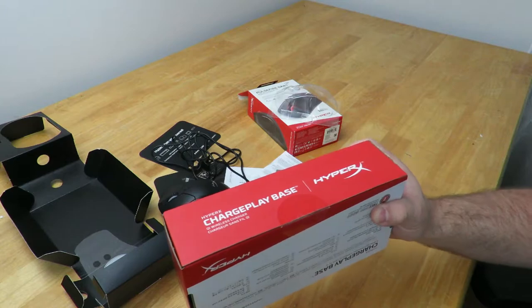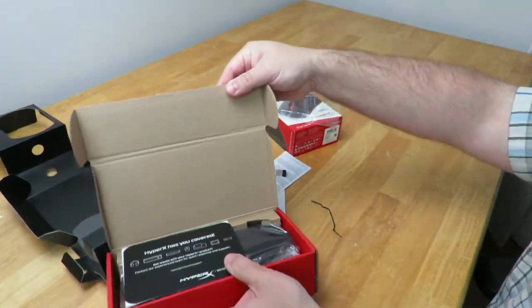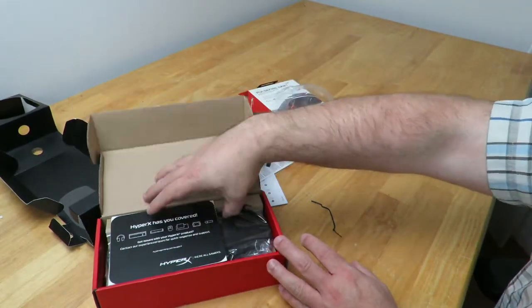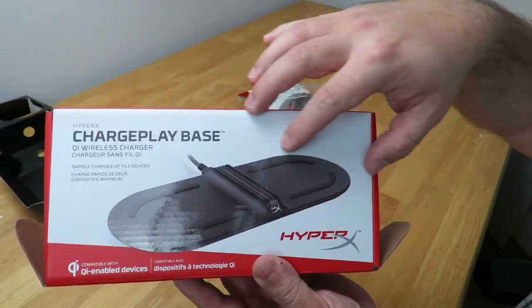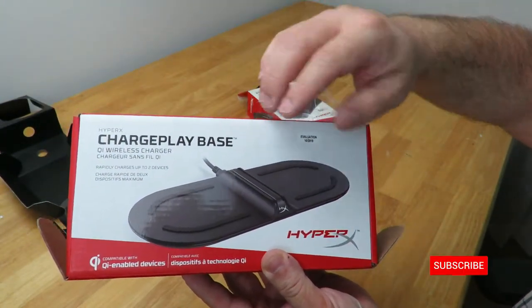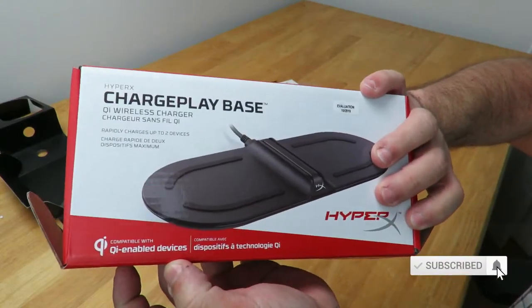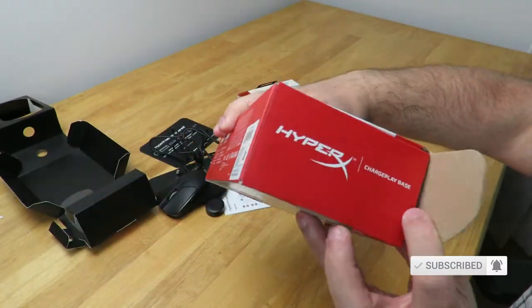I'm going to show you the basics on how to use it. Let me go ahead and open it up real quick. Along the top here we can see "Qi Wireless Charger ChargePlay Base" and "Qi-enabled devices." Same on the front — HyperX ChargePlay Base.